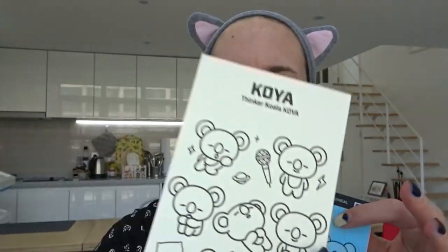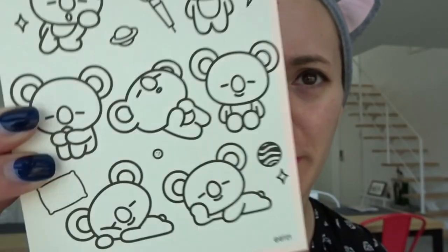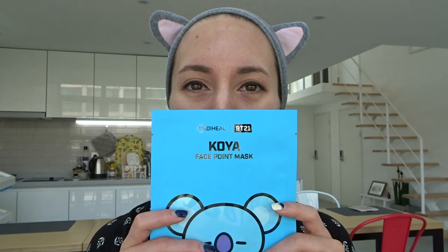Oh, it came with a bookmark — it's so cute! And it also came with like a coloring card that I guess you can color in. That's cool, it's so cute. I don't have any BT21 merch yet, which is really really sad. So this is like my first interaction with it.